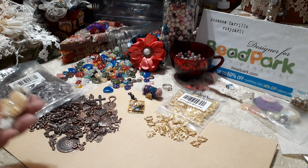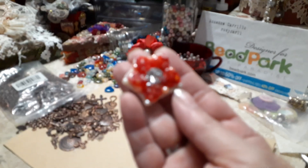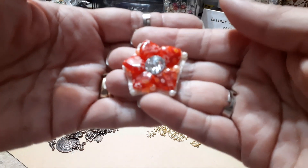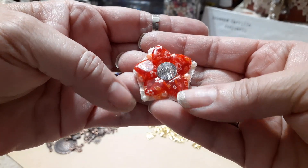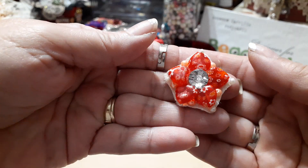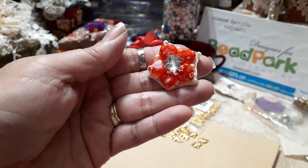I started sewing the hearts on a piece of fabric, and I added just some little beads all the way around. Then I trimmed it up, and this can be used as an embellishment on something.